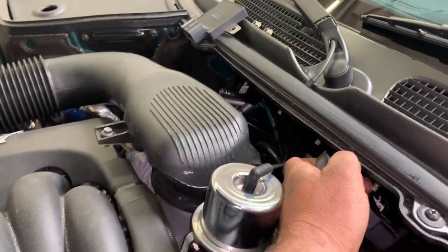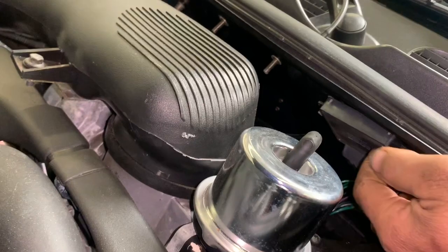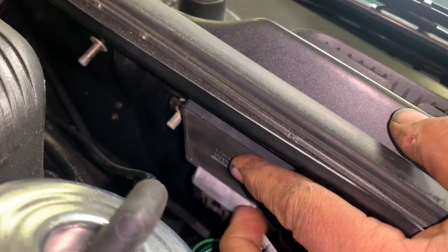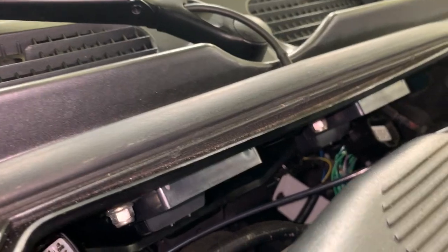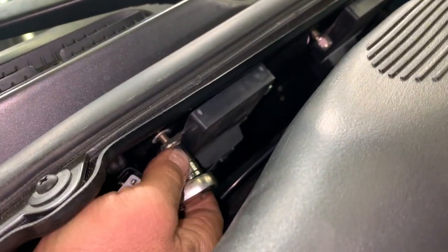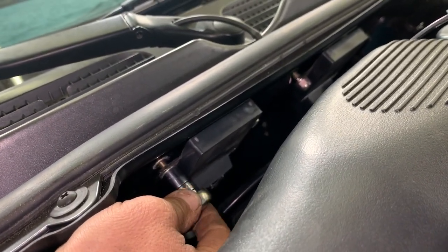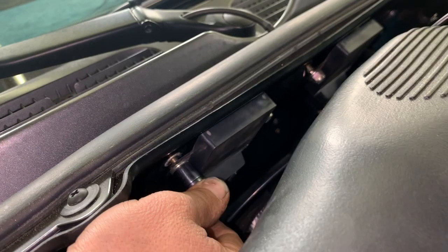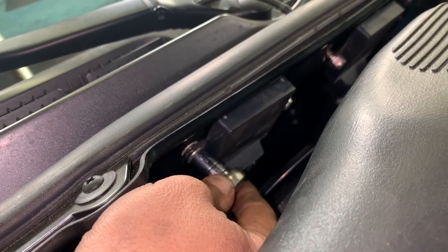They quite simply just go right back on their studs like so, and then you put your two nuts, hook up your wiring connector, and down the old road we go. We've got our new modules just hanging in here, we've just got to tighten up the nuts, hook up the connectors. 10mm. What is a 10mm? Guess what I lose all the time? My 10mm. Guess what you buy extras of? 10mm. Anyway, run these babies down.